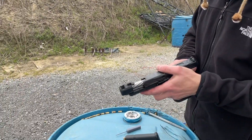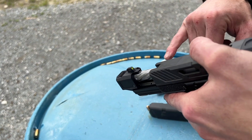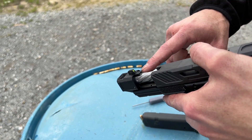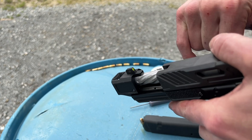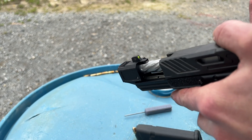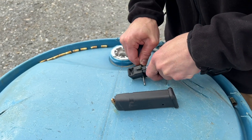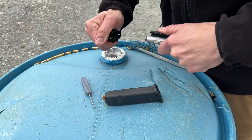You can kind of see the back of it there. It is inside both the barrel and the compensator. I'm going to take the compensator off and we're going to look at it more closely. To remove the compensator, you push out that pin and then the comp comes off from the front.